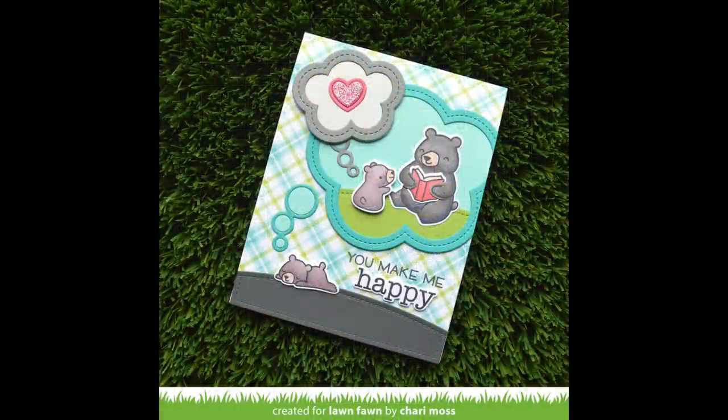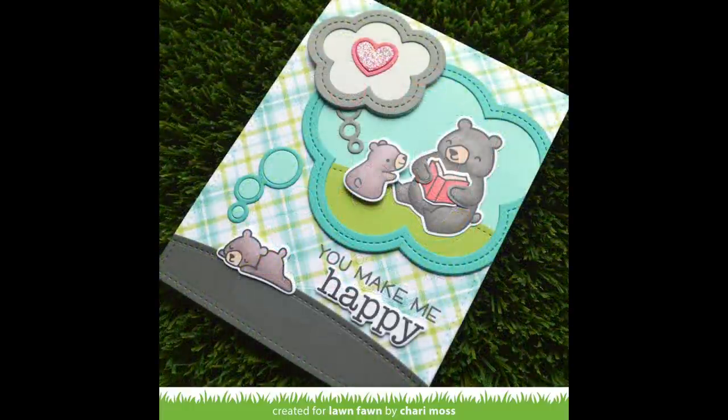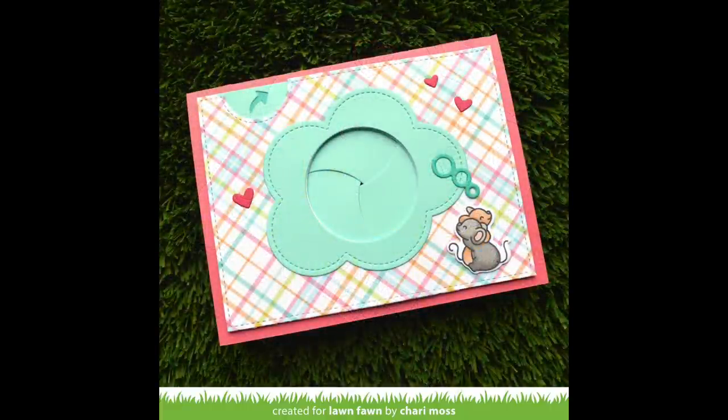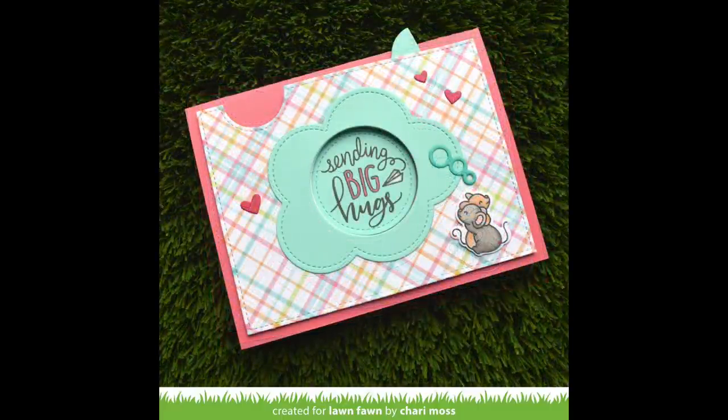Thank you so much for creating such gorgeous cards, Shari. I am just in love with that cute little sleeping bear thinking of the other bear reading to him — it's just adorable. And your magic iris card is so much fun. I love the idea of the thought bubble having one of those awesome sentiments from the magic messages set — you could stamp a lot of different messages and use the same card design for a lot of different sentiments, which is really awesome.